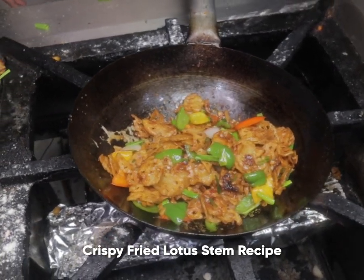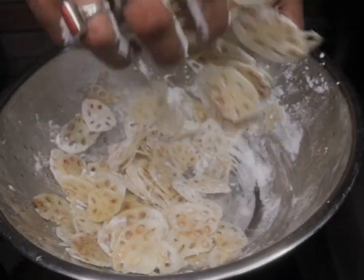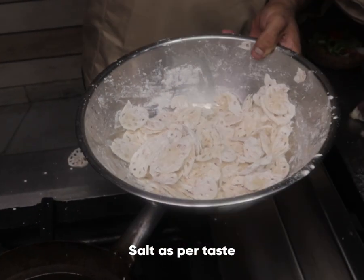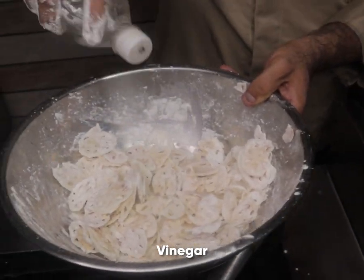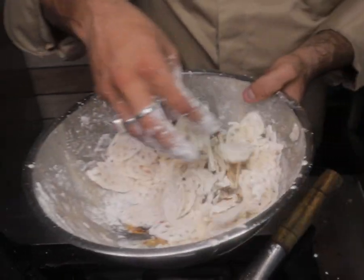Crispy fried lotus stem. Add corn flour, salt, vinegar, and a bit of soya sauce, and mix well.